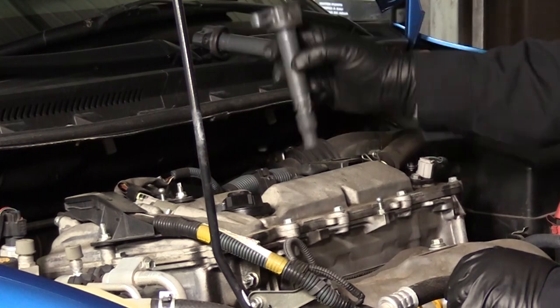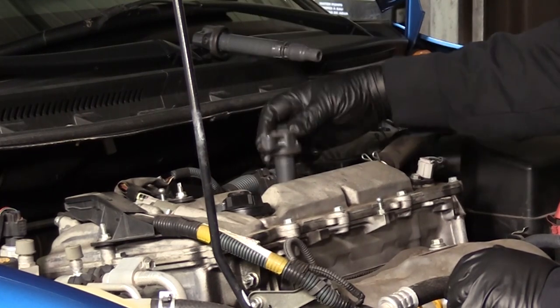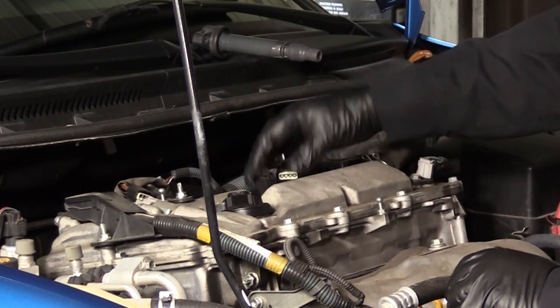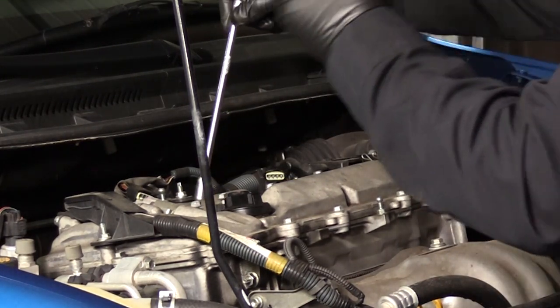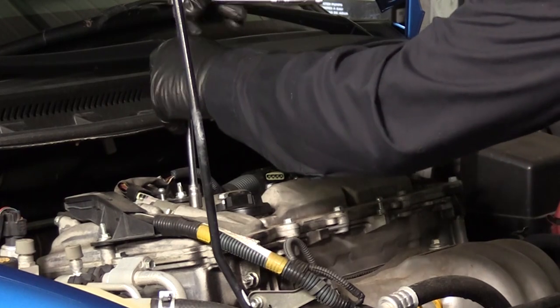Lubricate the plug contact area inside each boot with dielectric grease, then install the plug wires or coils and boots, making sure they are installed in the correct order and fastened securely.